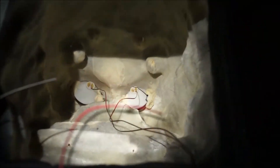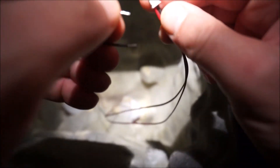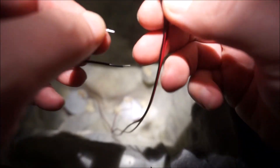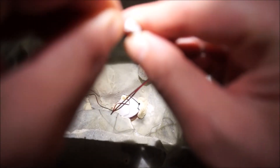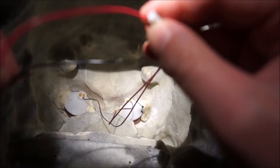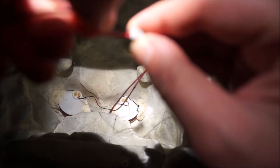Let me see if I can do this on camera while Zach's holding the light for me. I thought about buying the correct female plug for this, but then I thought maybe I'm just making it overcomplicated. Maybe I should just put the red wire in the red side and the black wire in the black side.